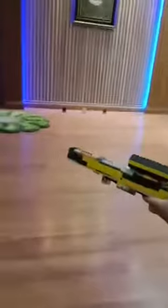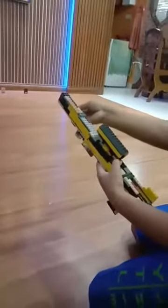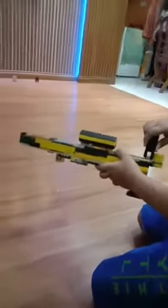I'm going to show you how I reload. So first I'm going to look like this. Take a bullet, inside it, and load it up like this. So it actually works.